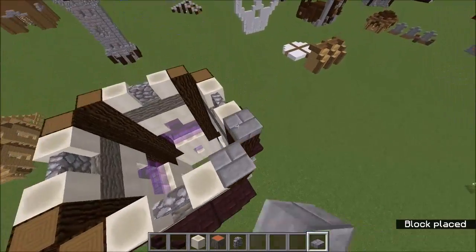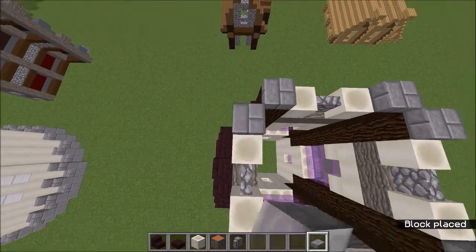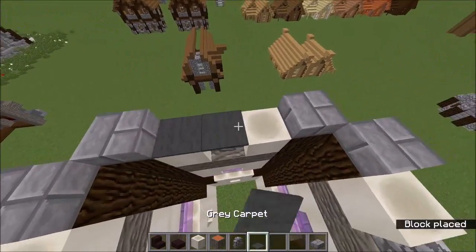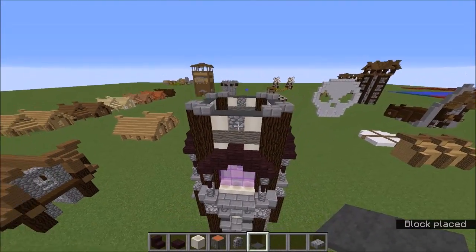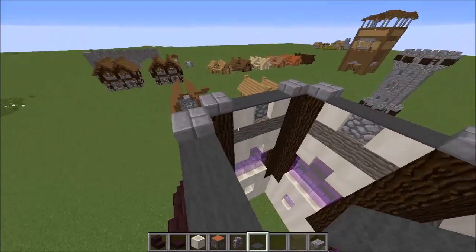Grab yourself the stone brick slabs, which are a big feature of this build, and go across like this. Then grab yourself some grey carpet and stick that across these. It creates a nice effect — it's not exactly the most standout thing ever but it looks good in my opinion.